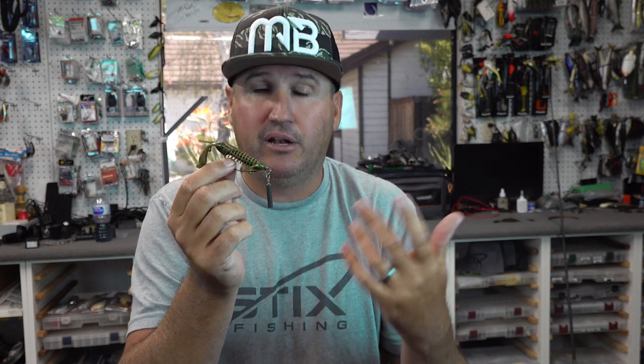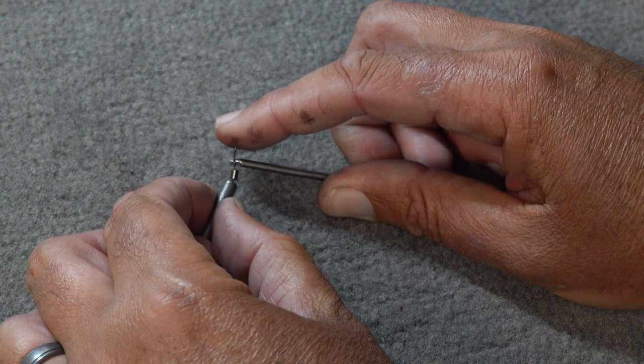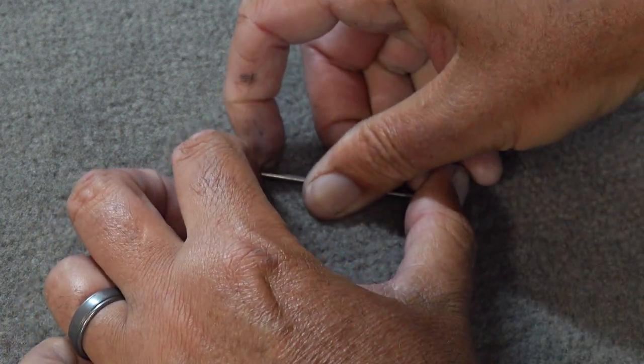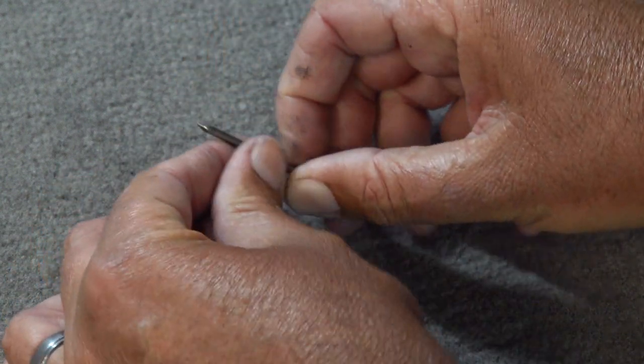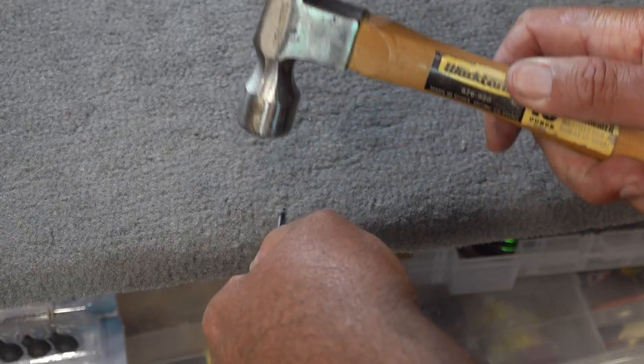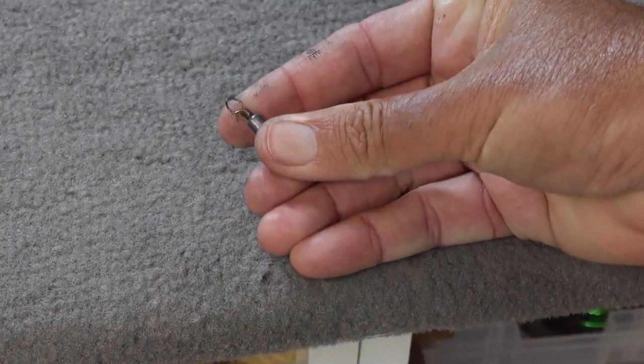Now for the weights — these are drop shot weights. I modified this one and I'm going to tell you how. People call these swivel top weights. Most of you watching this video likely have a drop shot weight in your box already. I'm going to show you how to modify a drop shot weight to be the ideal weight for the Zika rig, using just a nail — no need to run to the store to buy fancy weights.